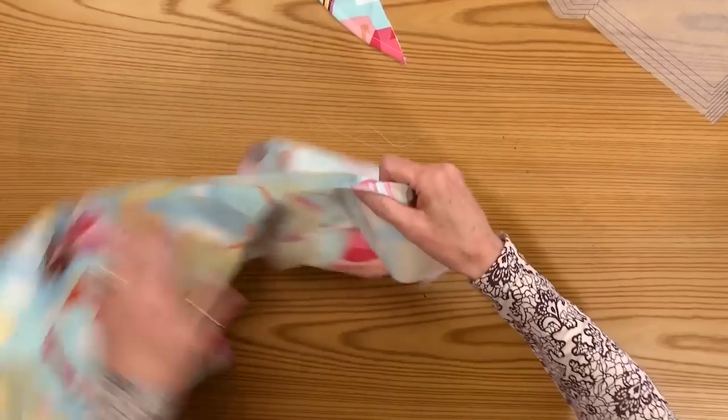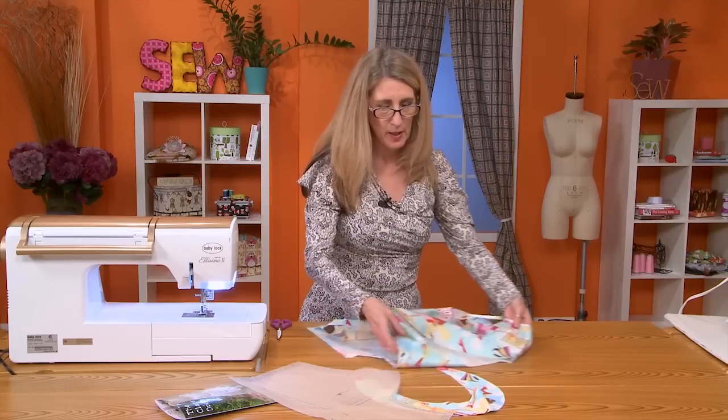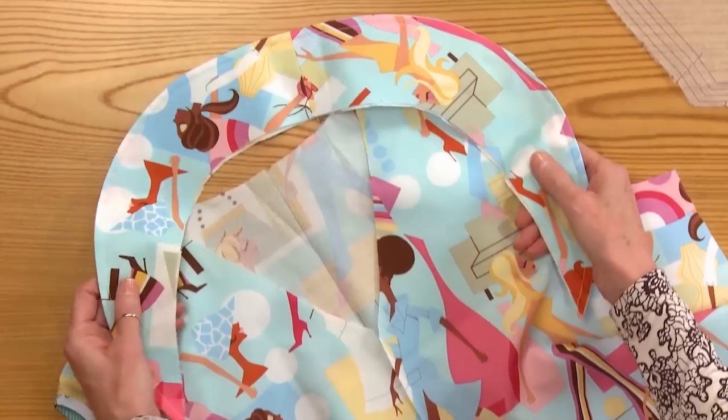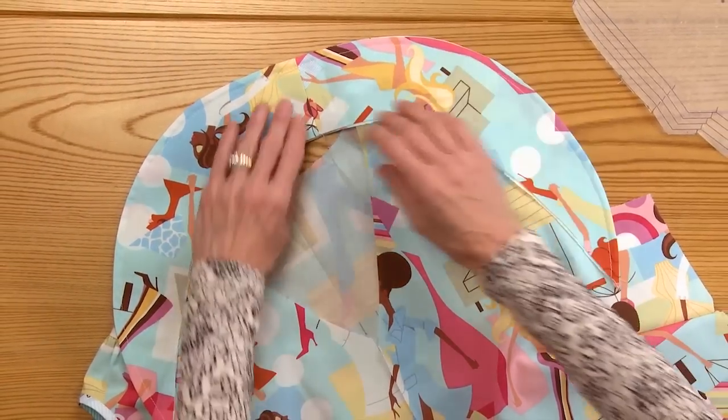The next step is the collar, and the collar is very easy. This pattern does not call for interfacing in the collar, and there really is no need for it because it just lays flat against the neckline. But you want to pin it in place.